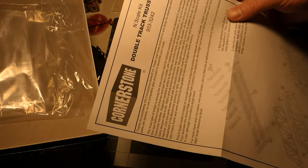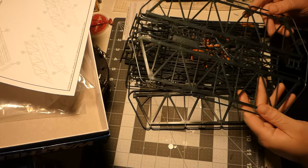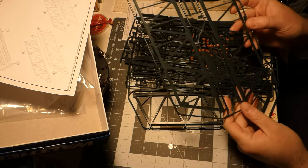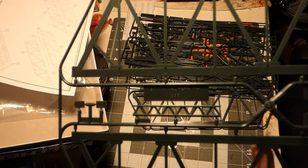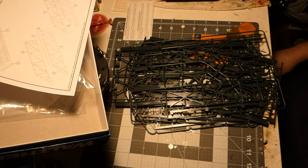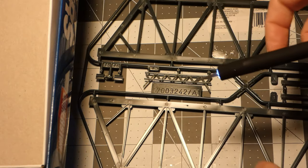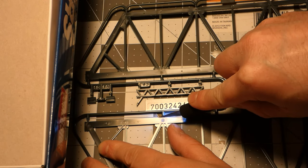One, two, three, four, five styrene trees. Here's the bridge side — what's interesting is there are actually two halves to each bridge side support that you have to glue together. I don't know why they decided to do that instead of just molding it as one solid piece, but that's what they did. I'm just going to try cutting this stuff off with this fancy Exacto knife I got at Hobby Lobby on clearance — it's got a fancy LED light on it.